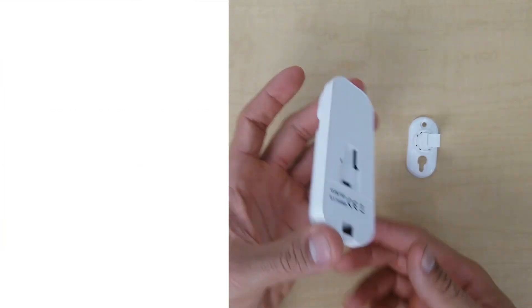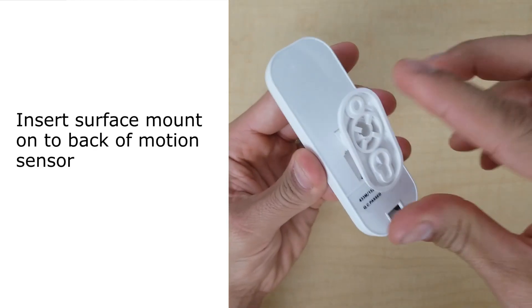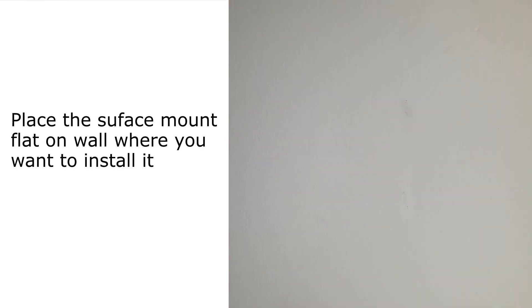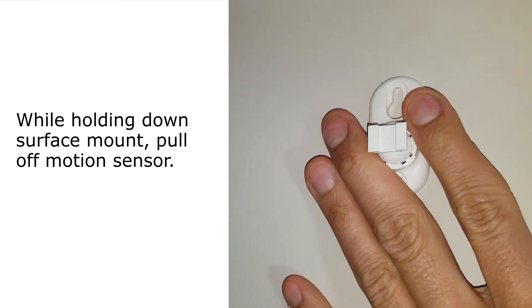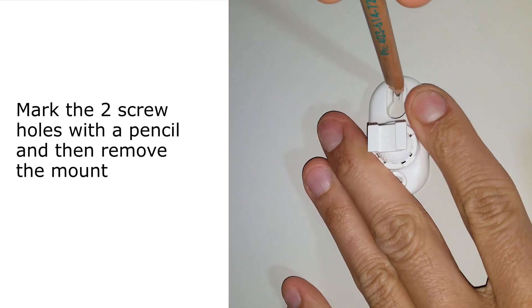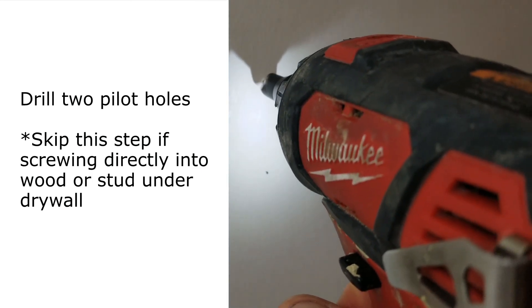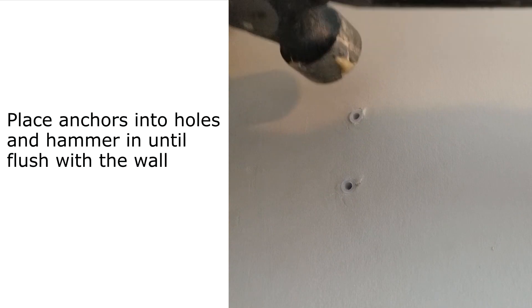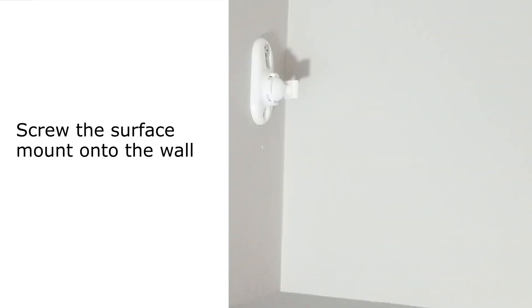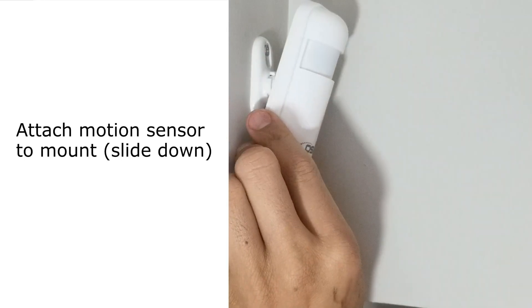Now that you know the best placement for your motion sensor, I'm going to show you how to quickly install it. First, take the surface mount and slide it upwards into the slot on the back of the motion sensor. Next, place the surface mount flat on the wall where you want to install it. Then, while holding the mount firmly against the wall, pull the motion sensor in an upwards position so that it comes off completely. Mark the two screw holes with a pencil and remove the mount. Next, drill two pilot holes using a drill bit that's slightly smaller in diameter than the included wall anchors. Place the wall anchors in the pilot holes and hammer them in until they're flush with the wall. Then, using a Phillips head drill bit or Phillips head screwdriver, screw the mount into those anchors. And lastly, slide the motion sensor over the surface mount in a downwards position until it locks in place.